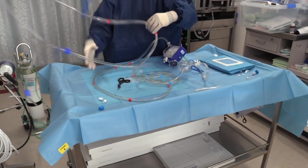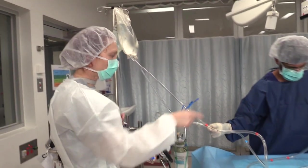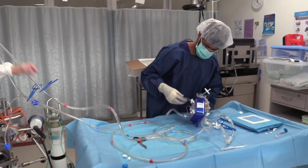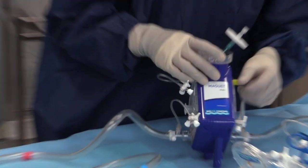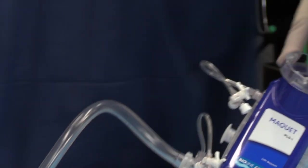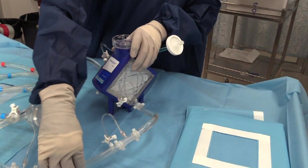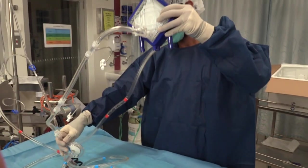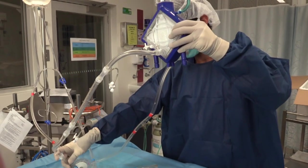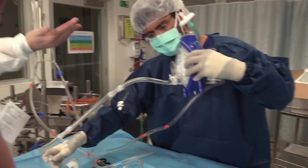Once the Lovell's bag is full, the assistant will open the clamp on the fluid line and allow the saline to prime the circuit. Ensure that the yellow cap on the oxygenator priming port has been removed, all three-way taps are closed, and that there are no clamps on the circuit. Tilting the oxygenator so that the priming port is above the rest of the circuit will help remove bubbles. Other obvious large gas bubbles should be walked towards the priming port or back towards the Lovell's bag.